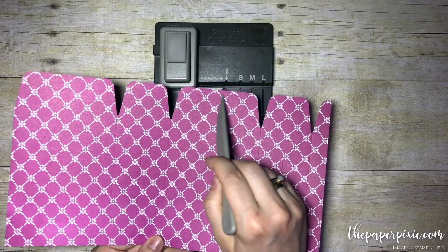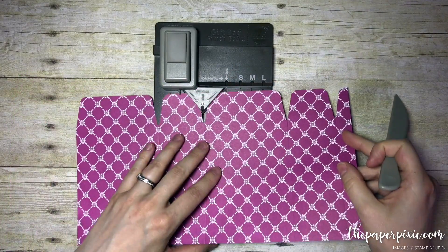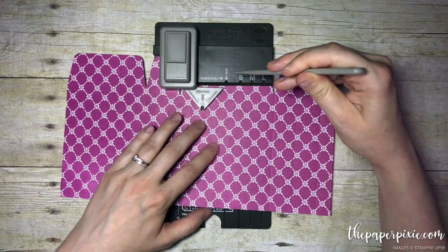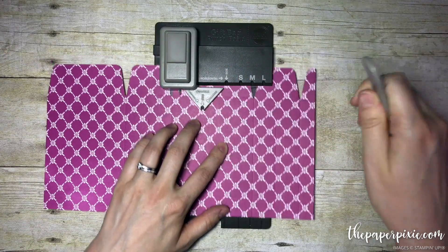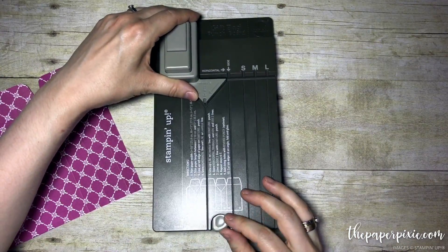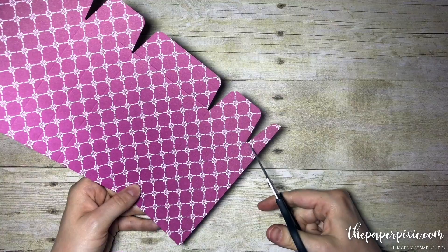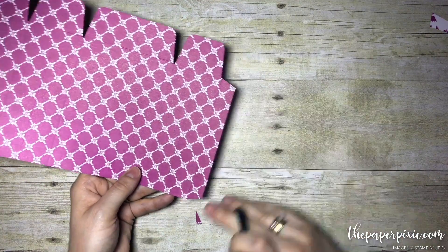Now we are just going to keep this tab. Using the gift bag punch board, I'm going to do that score line here, pushing it up against here and using this horizontal guide right here. So we just scored along here. Now we can go ahead and put the gift bag punch board away — we're done with it. I'm going to use my paper snips and notch out this tab right here. We cut off that tab and just notch those ends in.